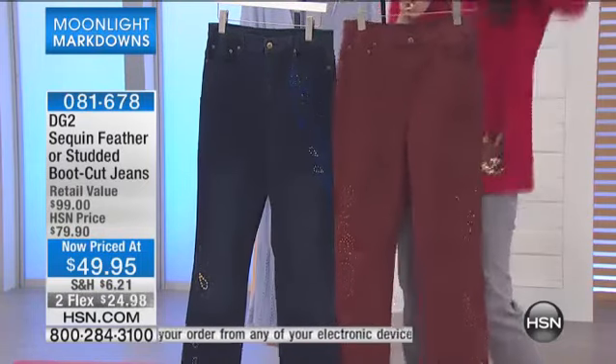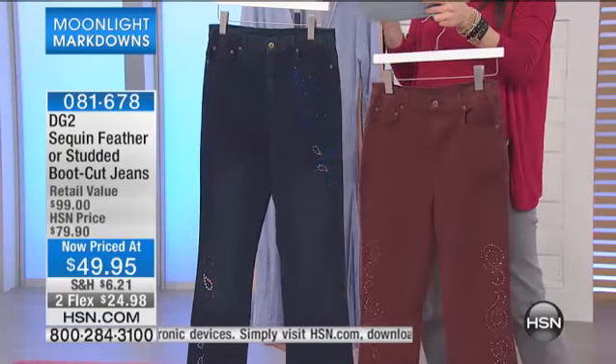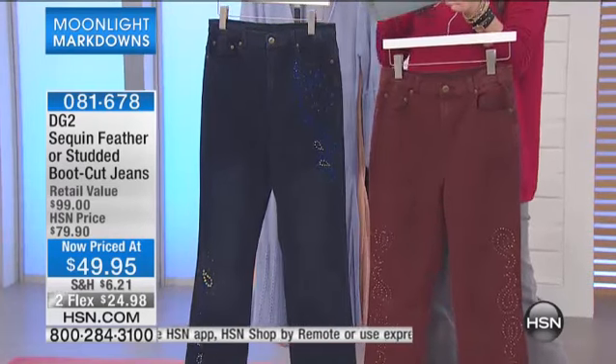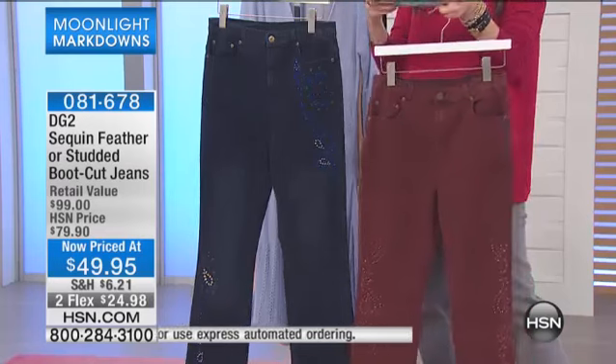How adorable are these? You do have two different color choices in this. And by the way, order average, tall, or petite. Diane wants you to have the perfect fit — average, tall, or petite, sizes 2 through 16 and 16 women through 24 women.